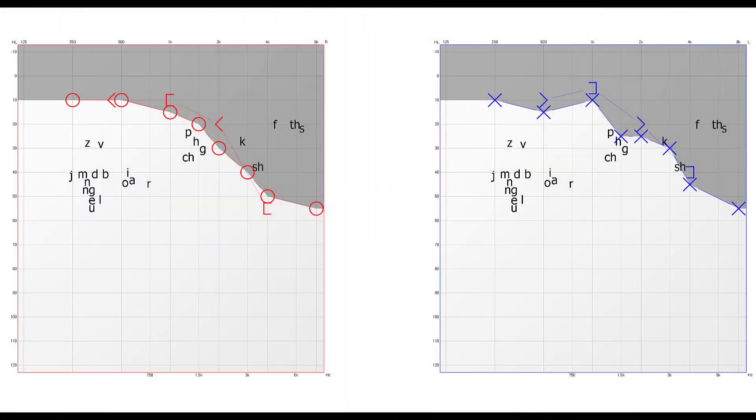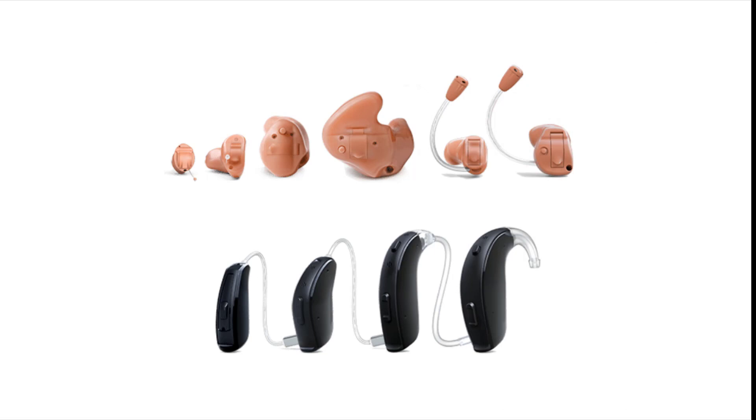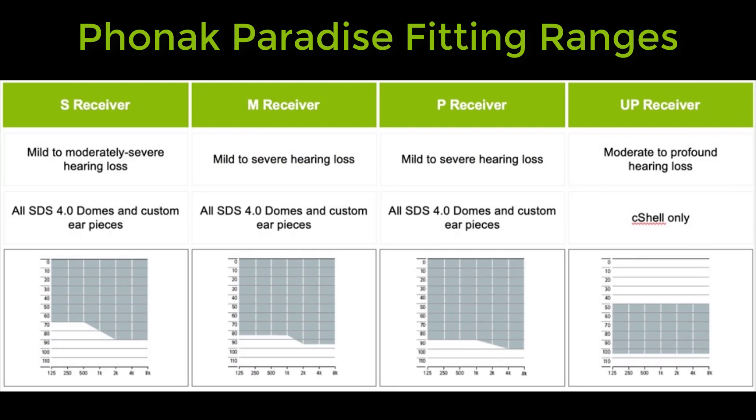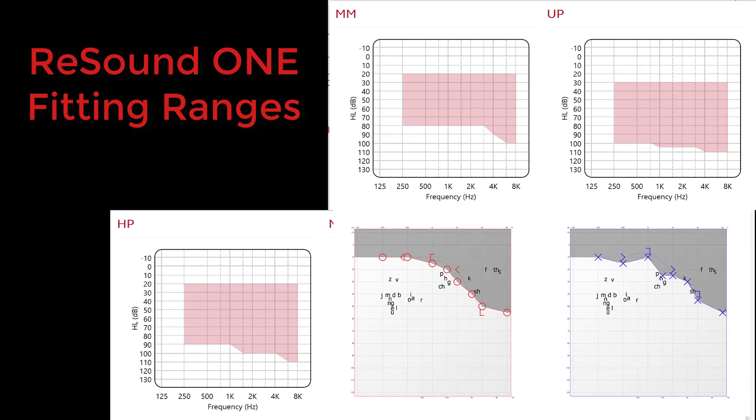First, you need to know your hearing loss thresholds, which you can find on your audiogram. You'll need those X's and O's to determine which receiver size is appropriate for each ear. Second, you need to have an idea of which hearing aid style you want — whether it's an invisible in-canal, a half shell, a full shell, a receiver in-canal, or a behind-the-ear style. Third, find the fitting ranges for that particular hearing aid style and brand. For example, the Phonak Audeo Paradise and the ReSound 1 each have their own fitting ranges. Once you find them, check whether your X's and O's fit inside the shaded range on the graph.